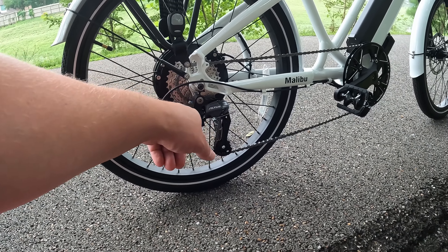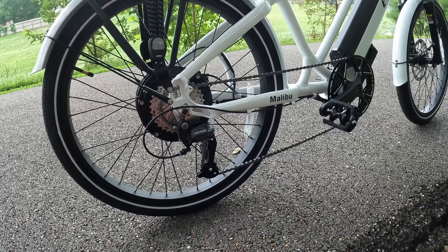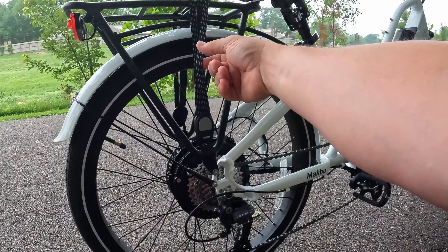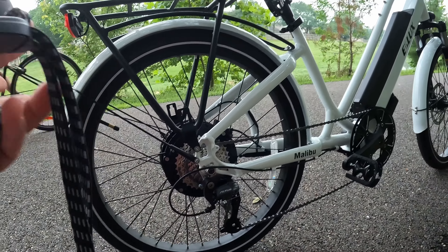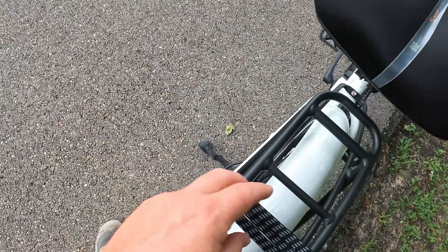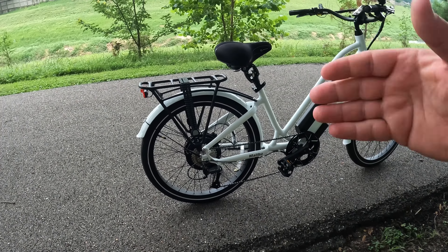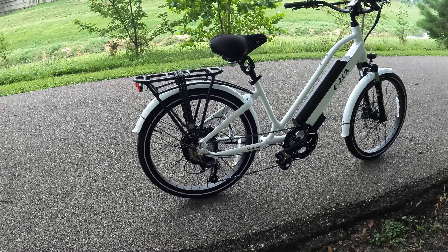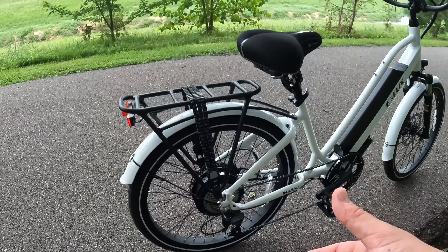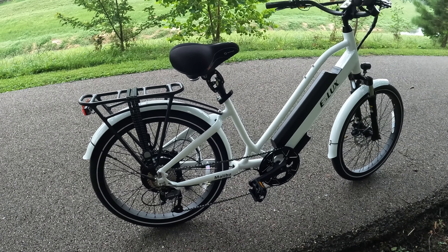Next is our Shimano Altus derailleur in the rear — it's the upgraded Altus, looks nicer and more sleek, and handled really well. All of these Elux bikes come about 95% assembled; all you do is put the stem on up front and install the pedals. Out of the box on this one I didn't have to do any adjustments — no brake caliper tweaks, no barrel adjustments needed — which is nice if you don't want to deal with all that setup.